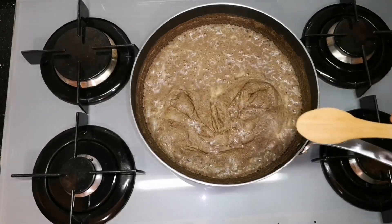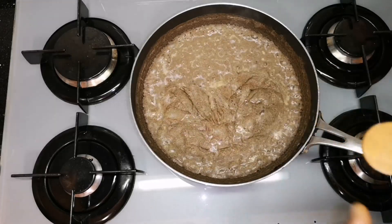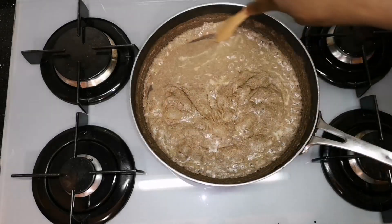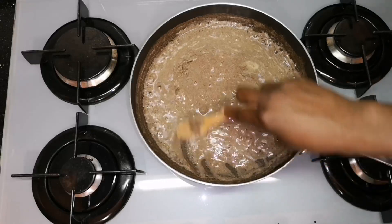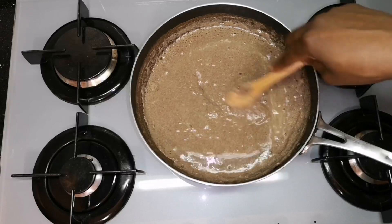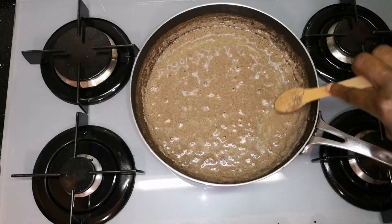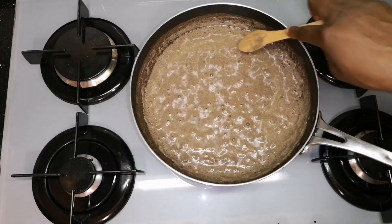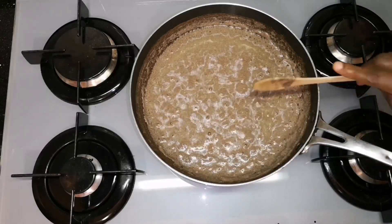It has been cooking for over 15 minutes now on high flame. I've just slowed it down because, as you can see, it has started to thicken up. The oil around the corner has started to come up — you can see the oil around the edges there. Those are the oils that have started to separate. I'm still going to allow it to cook, but I've put my flame to low.